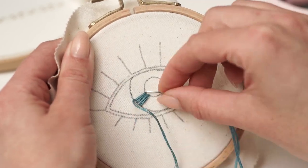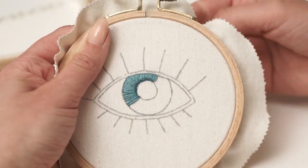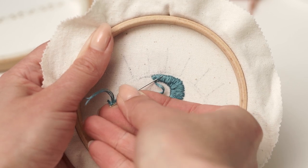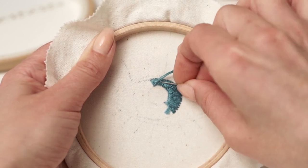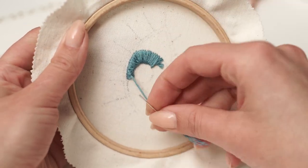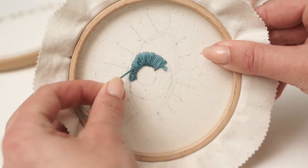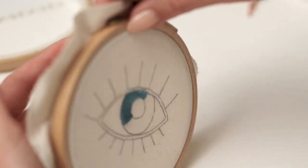I'm using this method every time I want to fill a shape and every time I start a new thread. It's very useful and I love it because it doesn't leave any bumps on the back of my embroidery. Once your thread is about to finish, turn the hoop over and weave the thread a few times around existing stitches — but don't exaggerate, as it can leave ugly bumps. Cut off the tail as close as you can. You'll need to try it a few times until you master it.